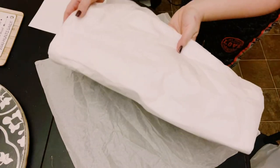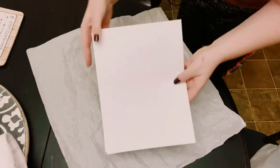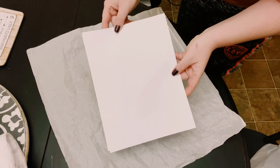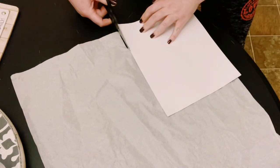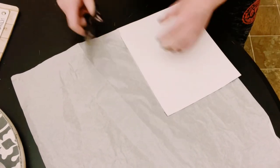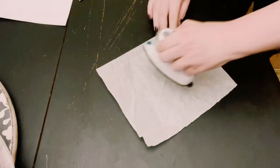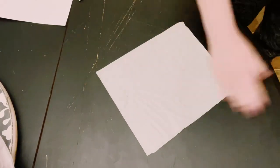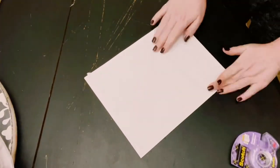First, grab some tissue paper from Dollar Tree and have some 8 by 10 copy paper ready. Place the tissue paper down and cut it just a little bit smaller than the copy paper. Then use a mini iron to iron out some of the wrinkles on the tissue paper.